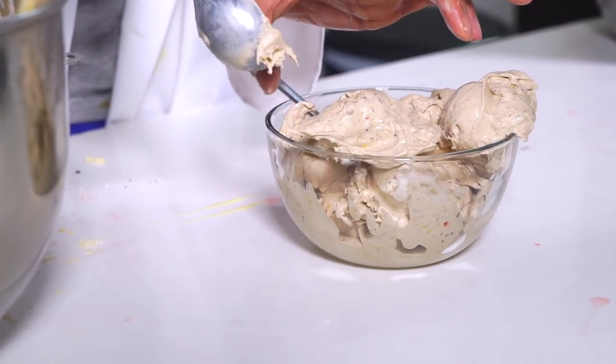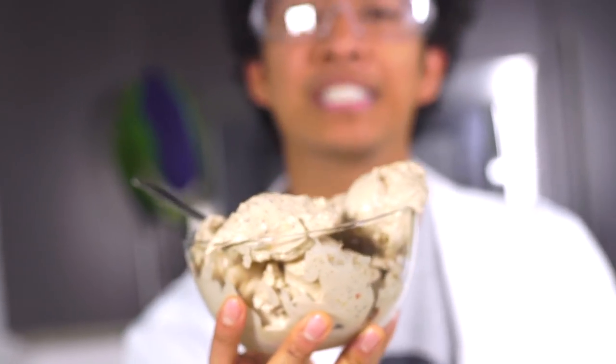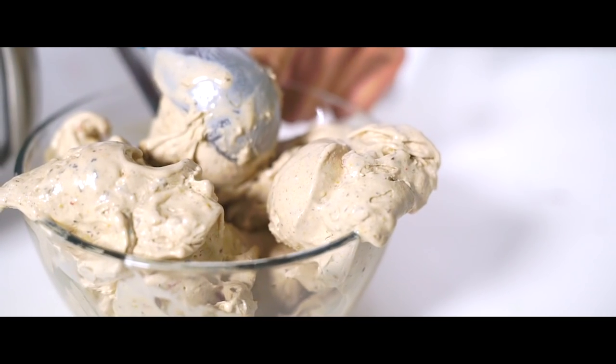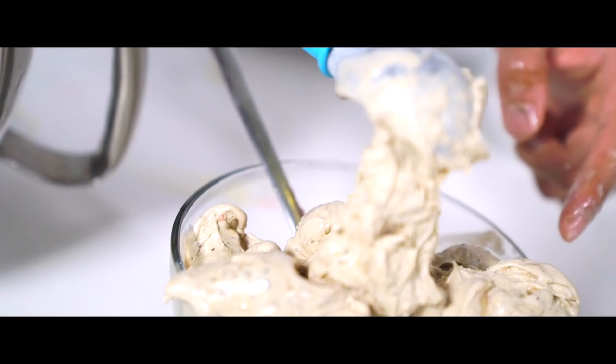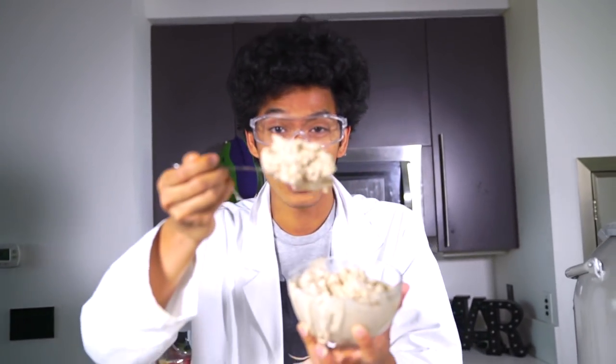I've got to get to the taste test because this is melting fast — it's liquid nitrogen ice cream and it doesn't want to stay how it is. But it's very pretty and you can tell it's going to be so delicious. I put so much stuff in here — Captain Crunch, Cinnamon Toast Crunch, Twinkie, Pop-Tart, Cocoa Pebbles — I got a ton of things in here and I can't wait to try it. Here we go!